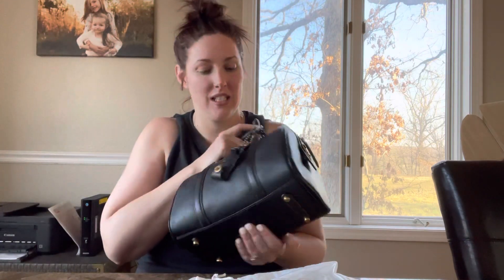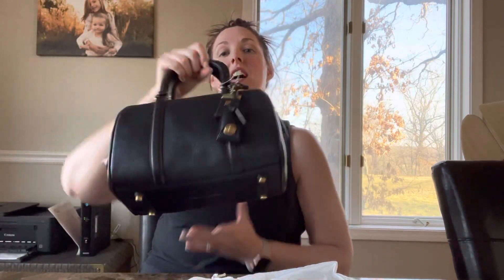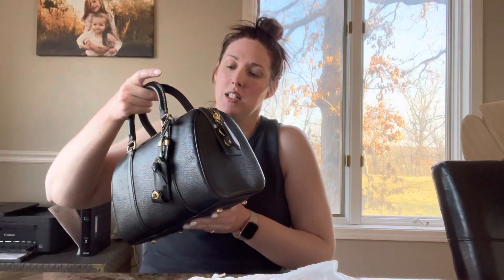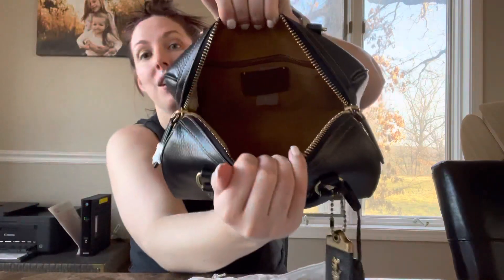I literally just unboxed it, so these are my first impressions. It smells awesome and feels really nice — like Rogue leather. These handles are just like the Rogue handles, and you get the clochette along with the 1941 hang tag, which looks super good on this bag. On the bottom you get the glove tanned leather with the feet and leather strips. On the back you don't have a whole lot. This retails for $495, so it's $100 less than the original Rogues. These handles fold down flat on the bag, which I think is really nice. On the inside you have suede with two pockets on one side and one zip pocket on the other side.